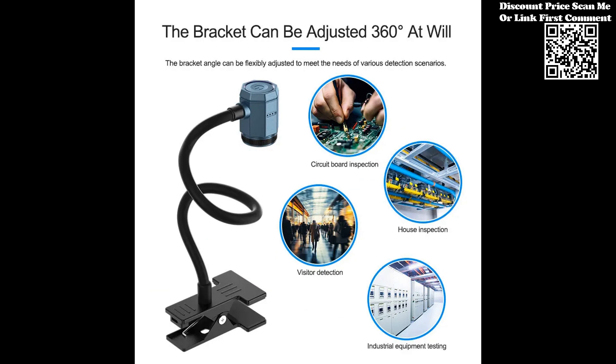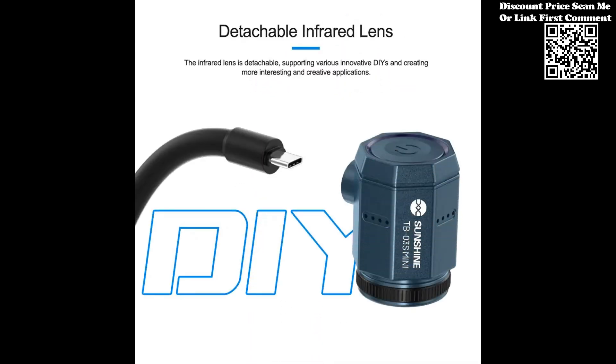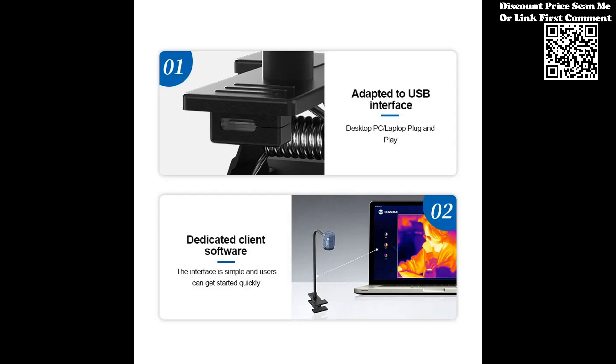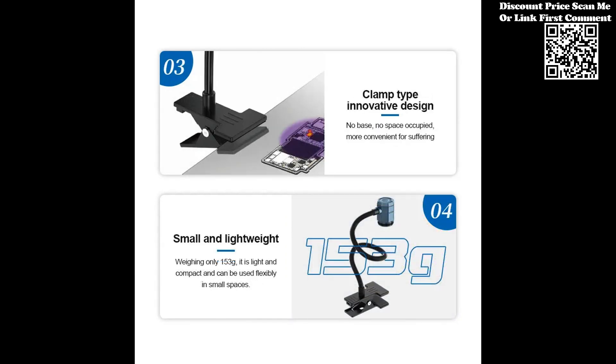The Sunshine TB03 Mini Infrared Thermal Imaging Instrument sets a new standard for precision in PCB fault diagnosis, offering HD thermal imaging and specialized short-circuit detection. This compact tool empowers professionals and enthusiasts alike to conduct efficient and accurate diagnostics. Whether you're working with mainboards or exploring diverse applications, the TB03 ensures that thermal imaging is at your fingertips for enhanced troubleshooting and diagnostics.